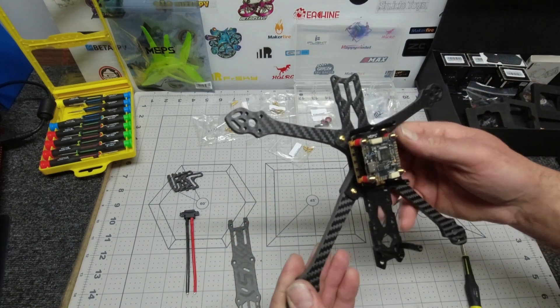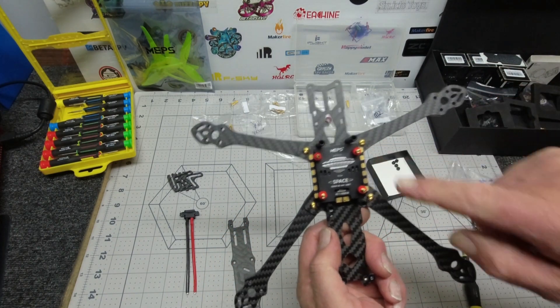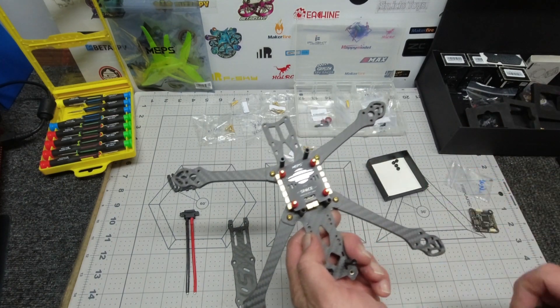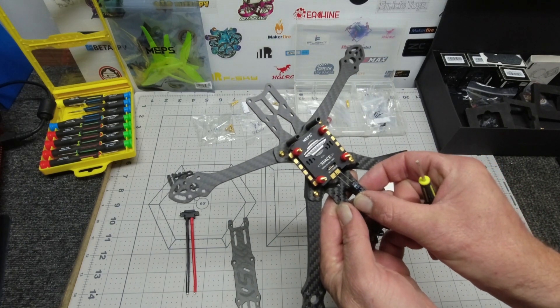Quite happy with that. I think we shall start putting some motors on now. What I'll do now is tin up my ESCs and my power supply and solder on the capacitor at the same time.